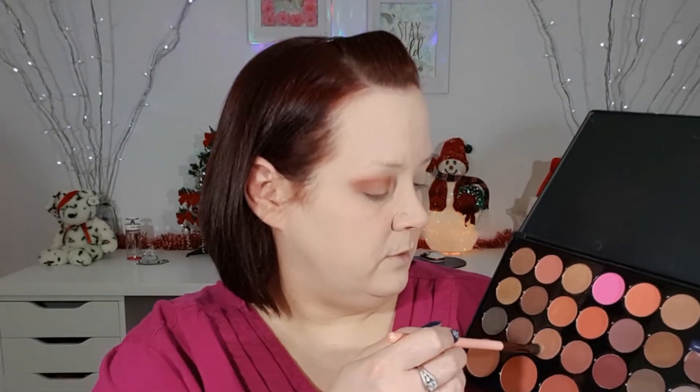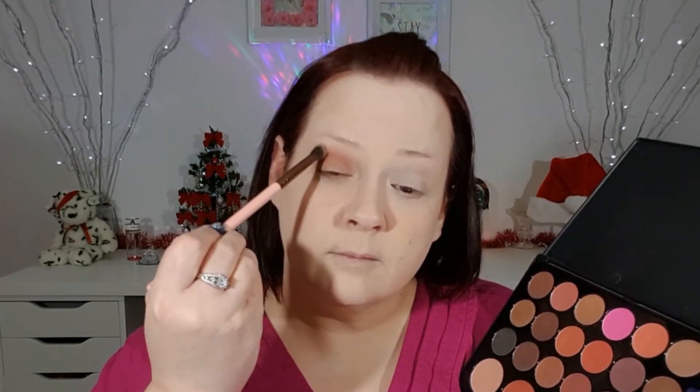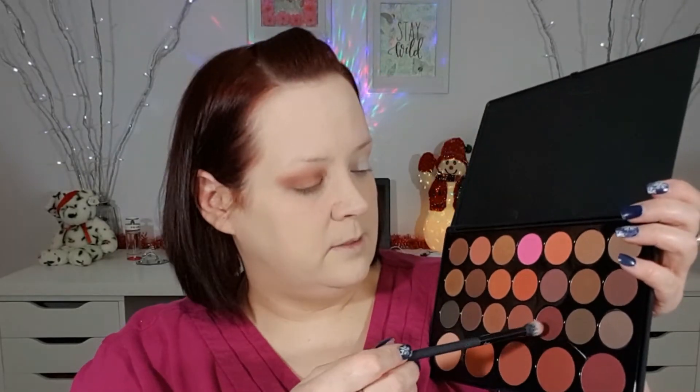I'm going to go back into this transition shade with this elf brush and put that on the lower half of the eyelid. Then I'm going to go back into my 205 crease shade and blend these edges. Now I'm going to go back into this burgundy and deepen up this outer V a little bit more.